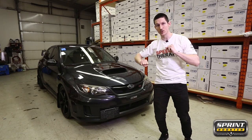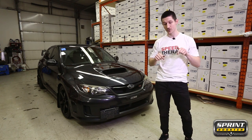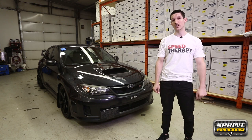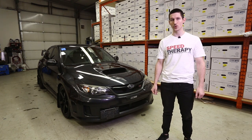Okay guys, that was the install of a Sprint Booster V3 on this 2010 Subaru STI. Remember, leave us a comment below and let us know what vehicle you guys would like to see next. If you have any questions or comments for us, send us an email or visit us at SprintBoosterUSA.com.